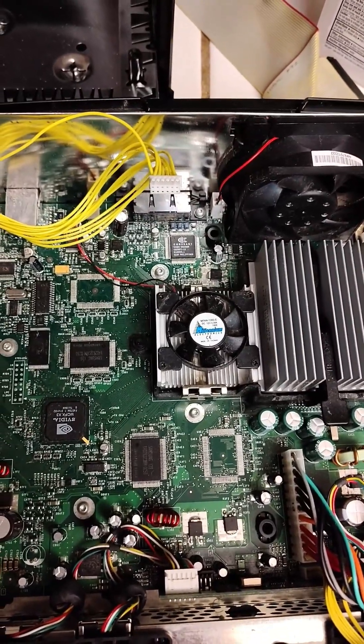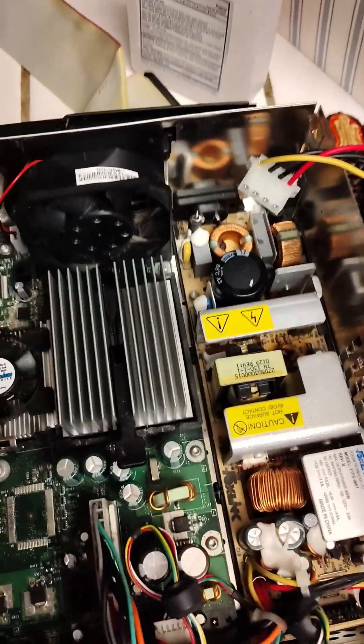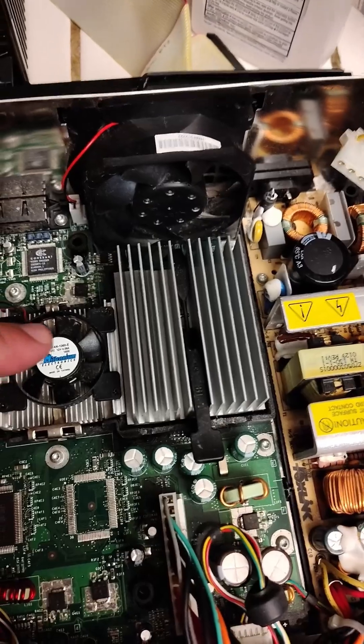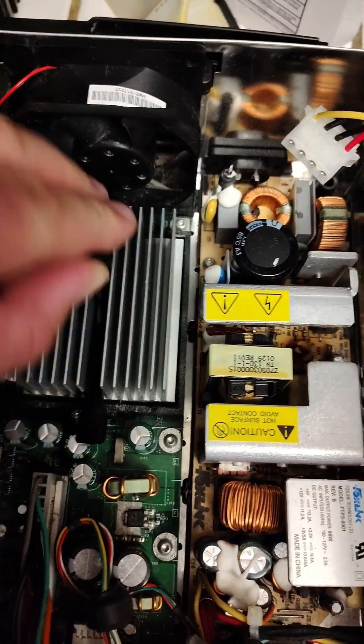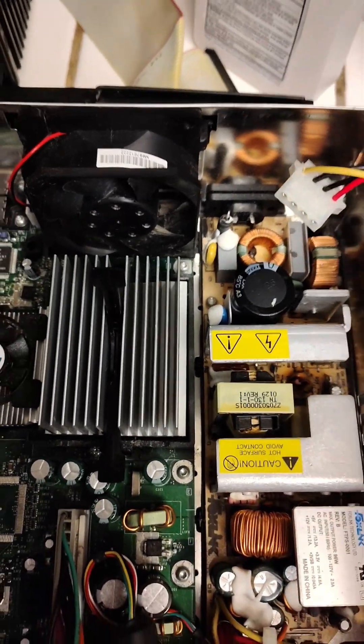I'm going to take the motherboard out because I'm going to TSOP flash it. This is the 1.0. I just turned it on for about three or four minutes to let it heat up. Now what we want to do is take out the GPU and the CPU. The CPU is by far the easiest one to take out — you press this up and you'll be able to release it. I normally just use a flathead screwdriver to take it off.